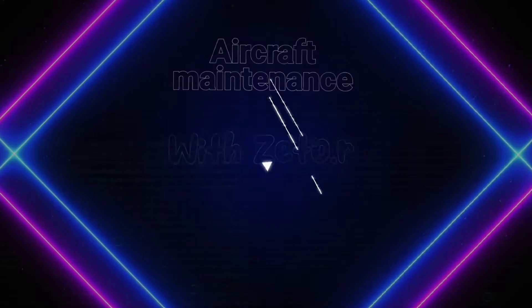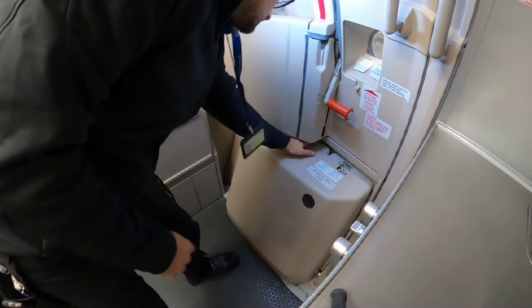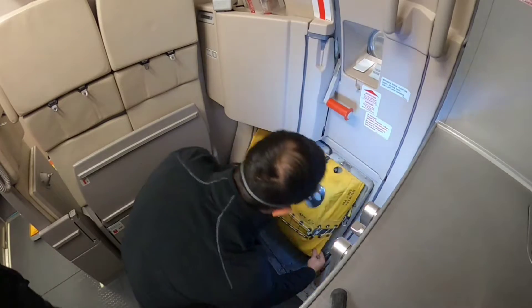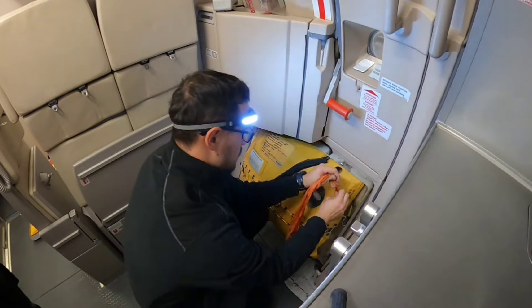Hey guys, today I would like to show you how to replace one of the most important pieces of equipment for evacuation of passengers during an emergency, and that is the door escape slide. First of all I need to remove this decorative cover and install the safety pin which is here on the side in the pocket. This way I will prevent any unwanted deployment during replacement.